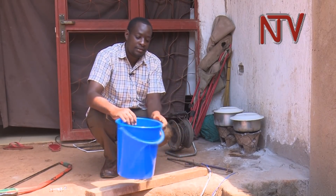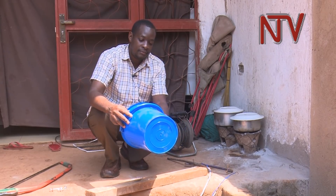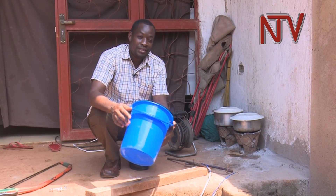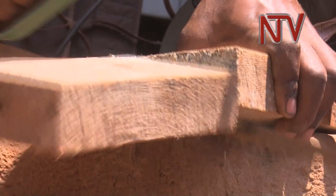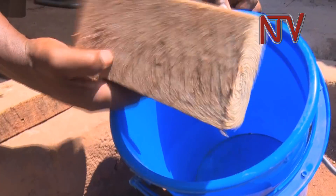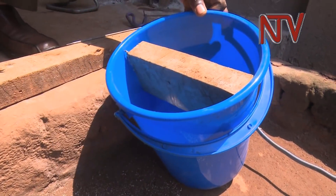First you will need a bucket. The reason we are choosing plastic is because we are dealing with electricity. Njua demonstrates how to make the welding machine. So we have a piece of wood, like this one can fit in our bucket — metal. It has to be steel.